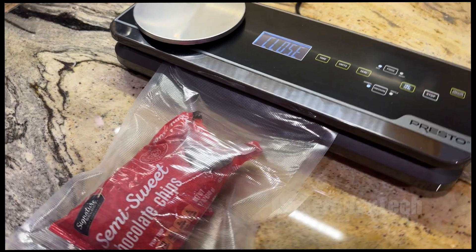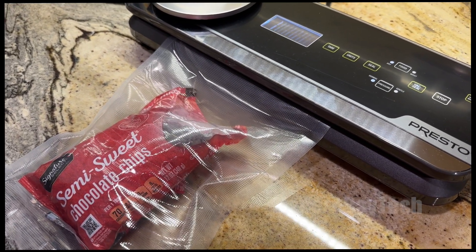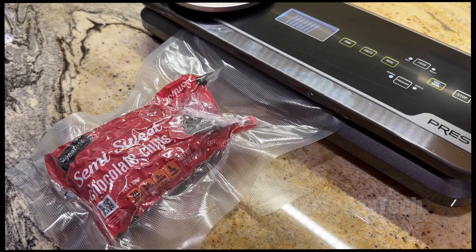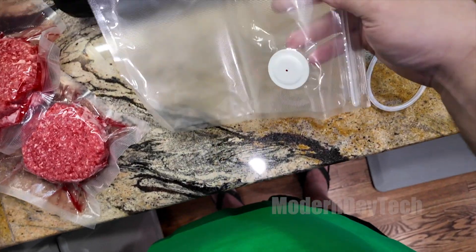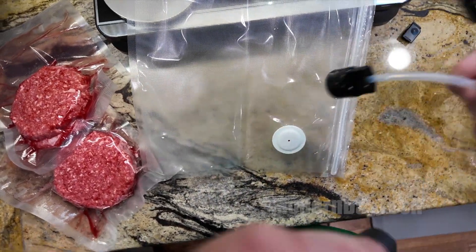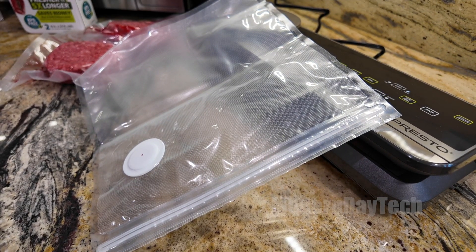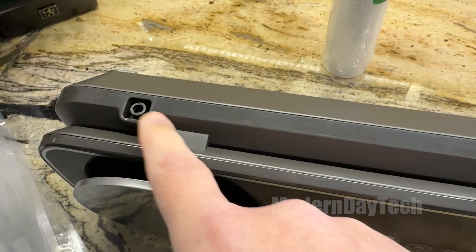It comes with a nice little cutter that's kind of built right into it. You can take it out and cut the bag to the size that you need. It also has a hose where you can actually pressurize different types of bags. Here's a Ziploc bag with a hole in it that you can suck the air out of. You can also buy containers where you can hook up this hose and suck out the air that way. Really nice system.